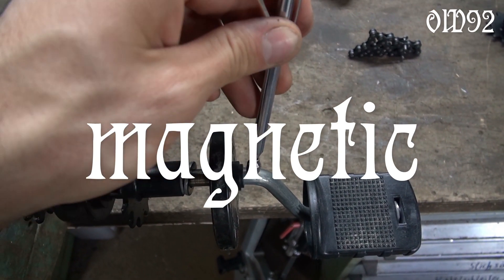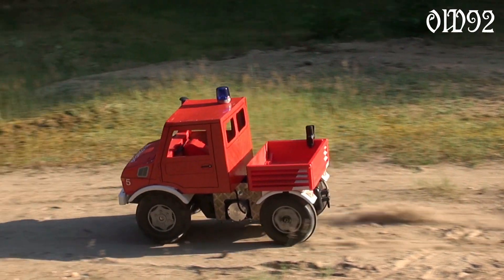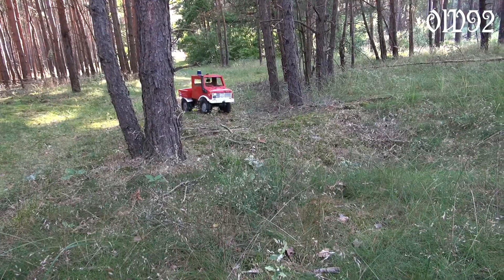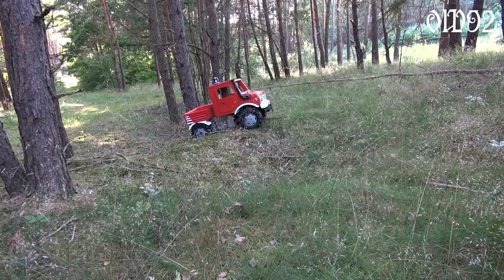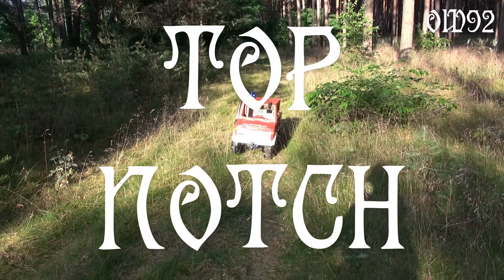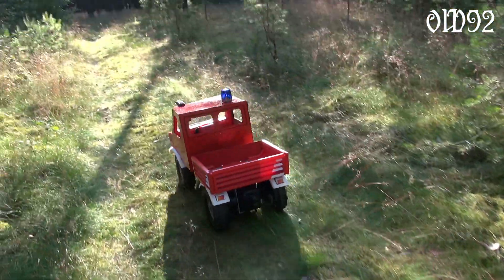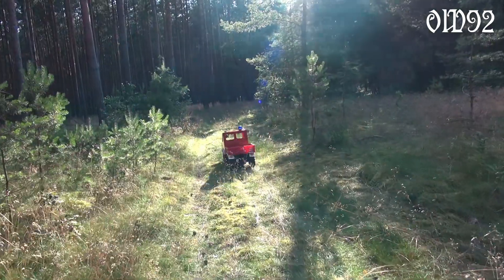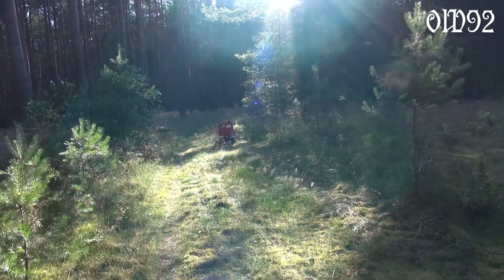Enough chit-chat, let's punch that keyboard. Although I bought it with both back wheels driven, its off-road capabilities are quite limited. I guess full plastic wheels are just top notch. Driving all over the place — I guess I have to master that multitasking skill first: one hand on the controller while filming with the other one.